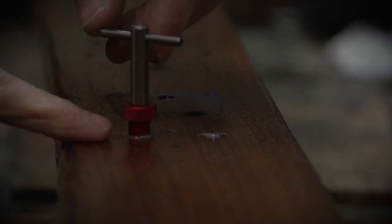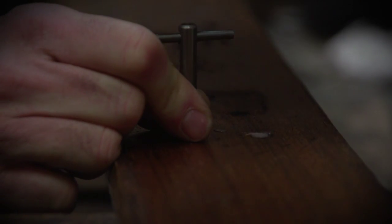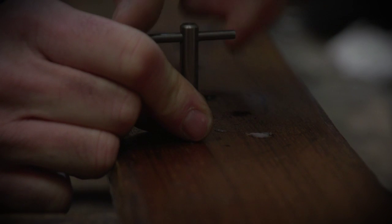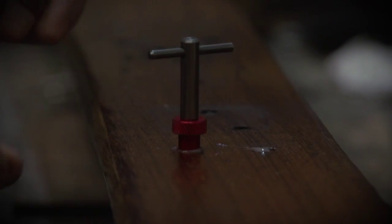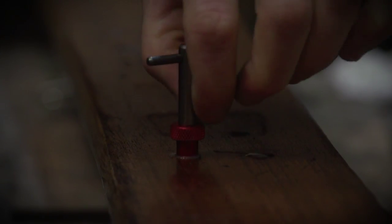When you insert the right knob onto this key, you take it like that. You turn just a quarter turn like that. Then you unscrew the right knob, and you unscrew.